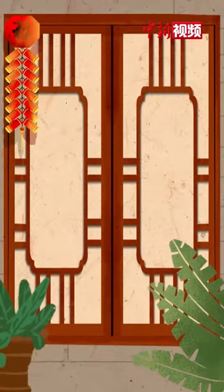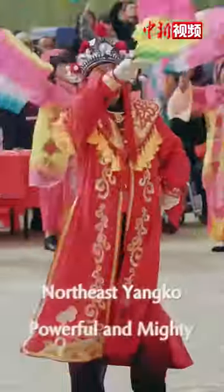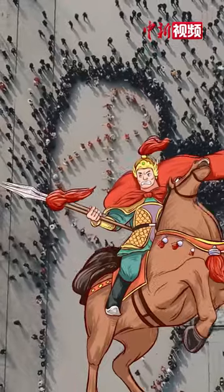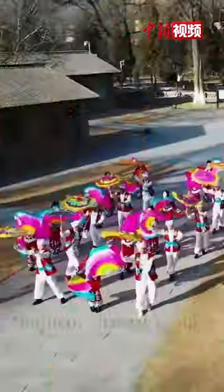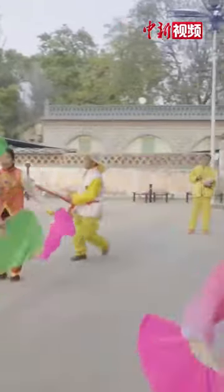The dance moves vary from region to region. The Northeast Yanggo is powerful and mighty, with movements imitating horse riding and hunting, while the Northern Shaanxi Yanggo is simple and natural, with steady steps and rich formation changes.